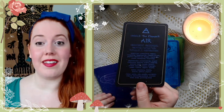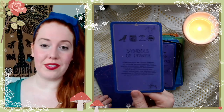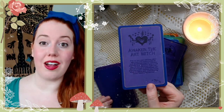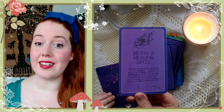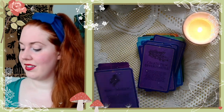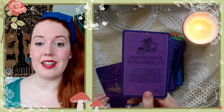Unlock the Element of Air: Focus Pocus, Symbols of Power, Writing Lunar Waves, Awaken the Art Witch, Record Your Journey, Weave a Healing Spell — I love weaving, I wish I had more time to do it — Create New Opportunities, Not Magic, Inspiration and Synchronicity.